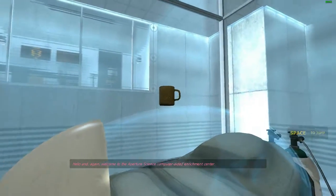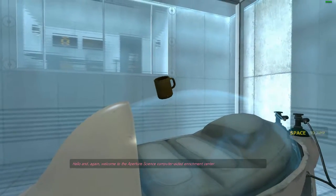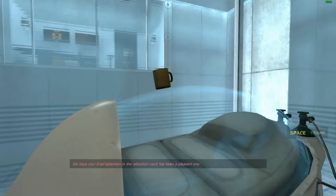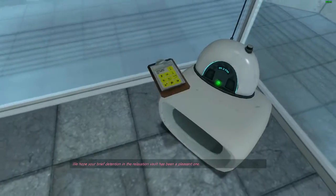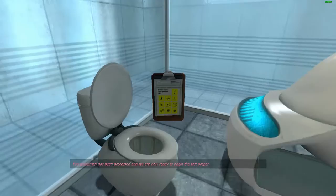Hello, and again, welcome to the Aperture Center. Hello, and welcome to the Science Computer Aided Enrichment Center. We hope your brief detention in the relaxation vault has been a pleasant one. Your specimen has been processed, and we are now ready to begin the test proper.